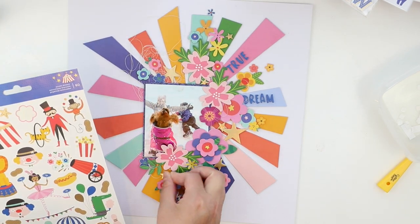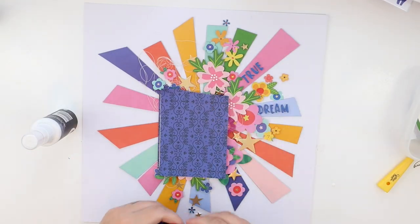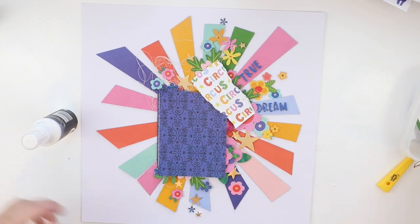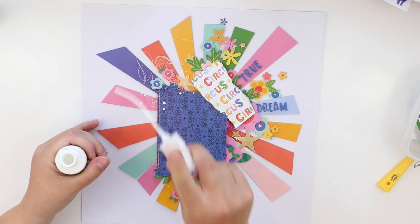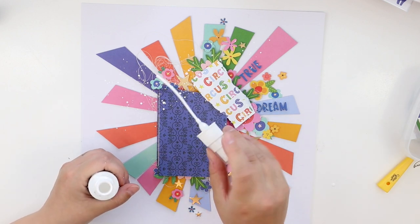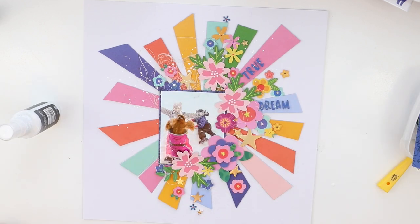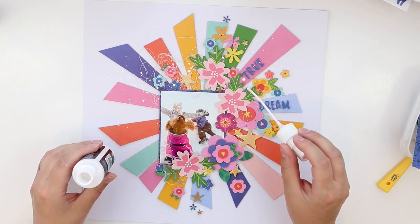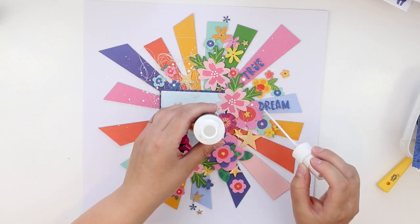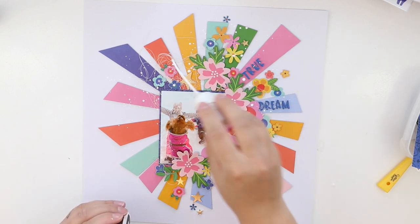And now some more golden stars from these coffee stickers. I think you can never have too many golden stars — probably not! The last thing I'm going to do for this layout is add some white splashes, because it kind of reminds me of snow, and I think this layout needs something to balance the contrast between the white and the colors. So this is the perfect solution for that.